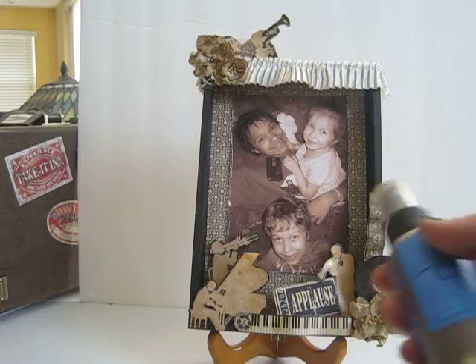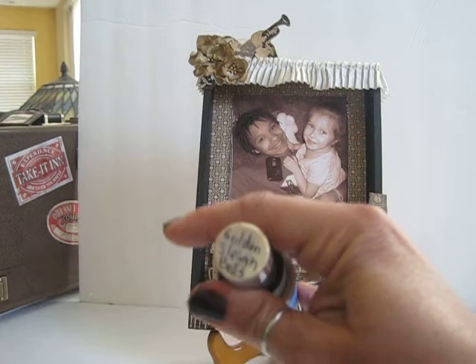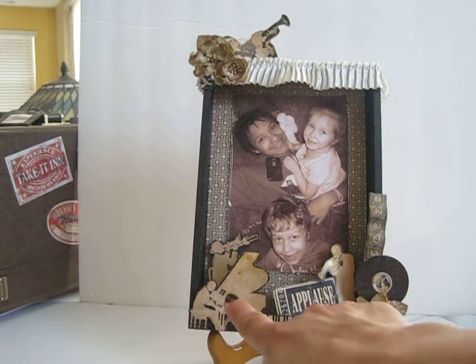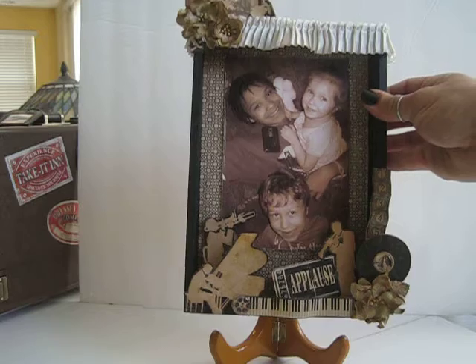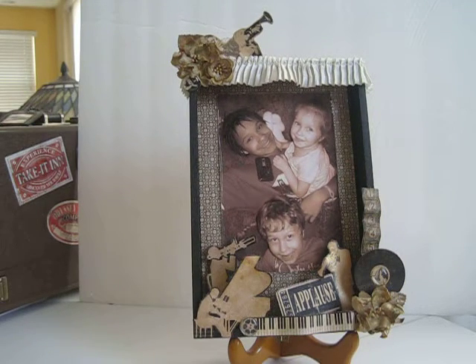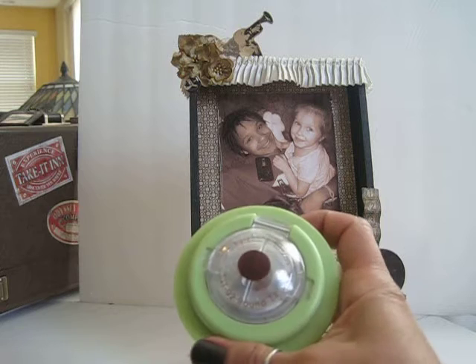The one color I chose to use for this entire project was Lindy Stamp Gang Golden Sleigh Bells — this is a must-have color, I use it very often. You can see on my jazz players they are misted with Golden Sleigh Bells, and the color is also brushed onto the entire box to give it a little shimmer.